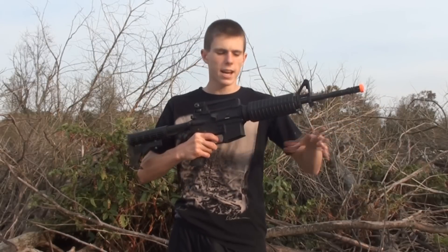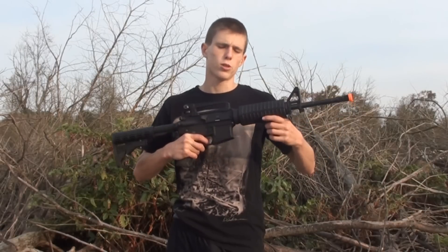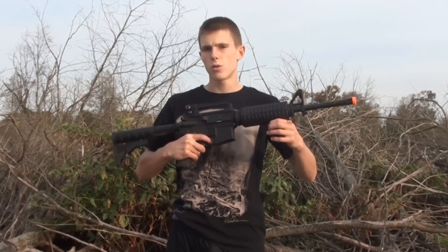It's a pretty nice gun. It's got that full metal construction on it. If you're interested in watching a review of the product, there will be an annotation right here. And if you're interested in purchasing this gun, there is a link down below in the description to airsoftstation.com where you can buy this exact gun for about $170.